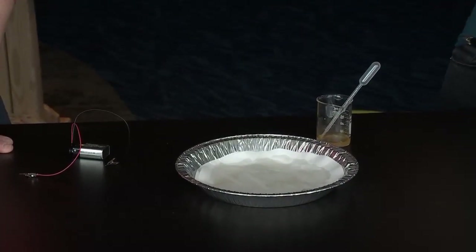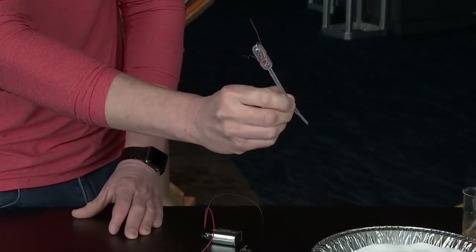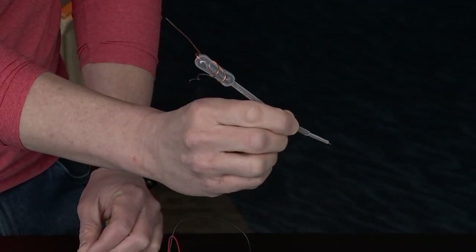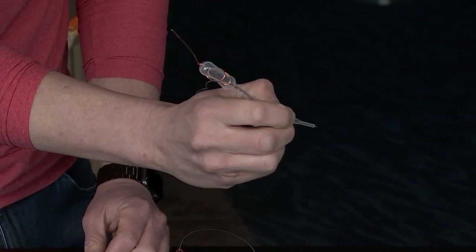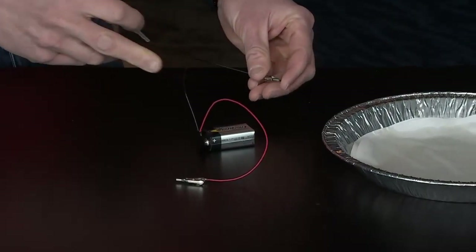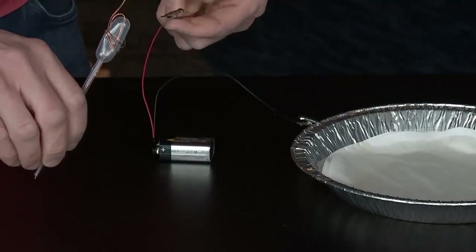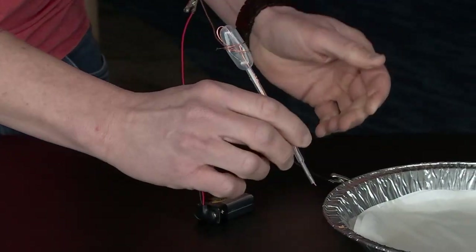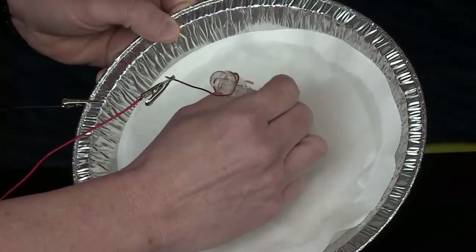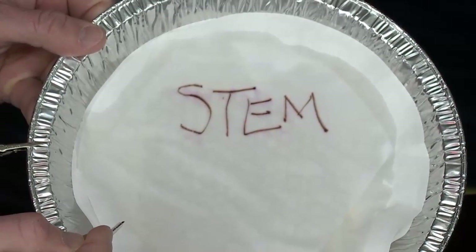Now we have our chemical part ready, so we need the electricity part. I have what looks like a pen — it's copper wire that the electricity will flow through, put through a pipette so you have something to hold, like a stylus. Now we hook up to our power source: one end to the aluminum pan and one end to the copper wire. Electricity flows through one metal, through our solution, through the other metal — go ahead and write! Oh look at that, isn't that cool — 'STEM,' how appropriate!